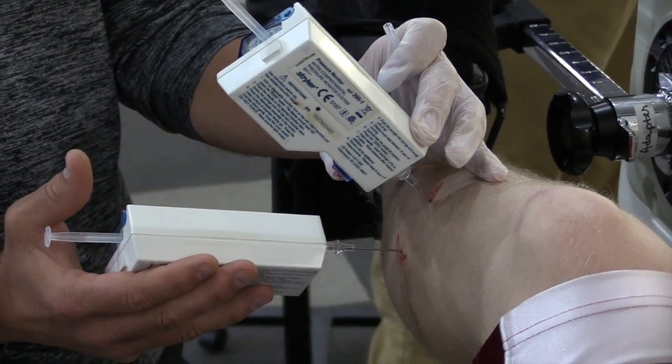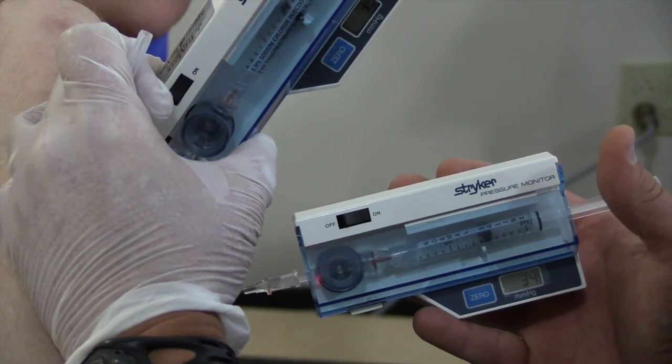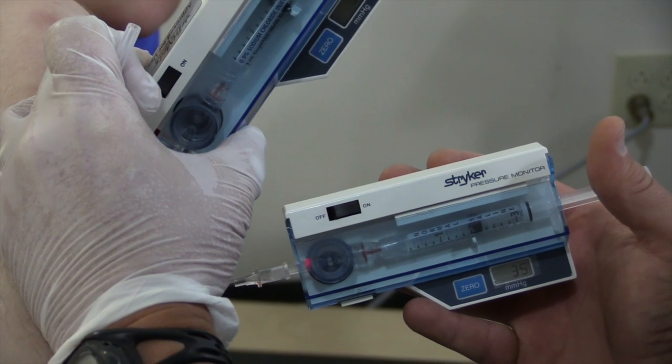There are times we will repeat this exact process on the opposite side if someone is having bilateral complaints.